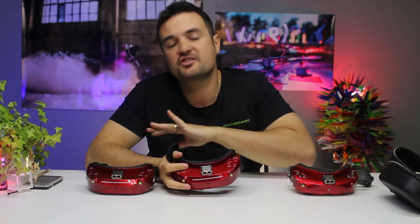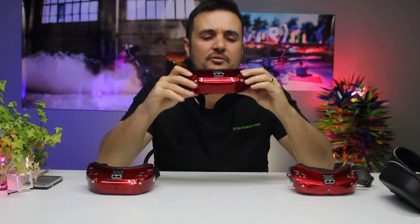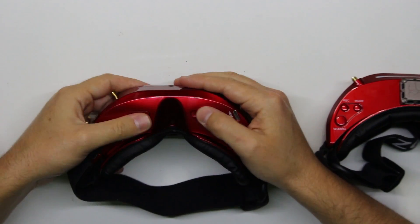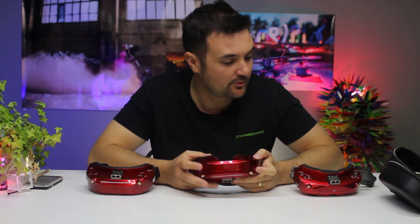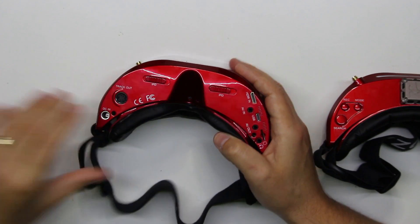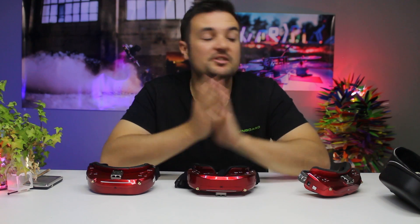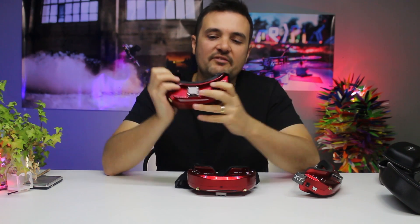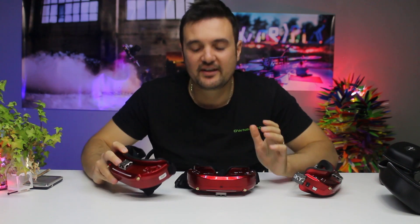First things first — they have the same functionality as all the other Skyzones, super quick to cycle through the menu. They don't take a receiver module; it's got their receiver built in, but it is so quick to cycle through. It records DVR, it's got a ton of different inputs and outputs, USBs, HDMIs, you've got your IPDs up here. They've been fitting my face really well, with not very much light leakage whatsoever. One difference is the power barrel is on the bottom, whereas on the O2s it's on the side. This goggle also comes with two faceplates, which I absolutely love — you can mix and match with the two different foams for a perfect fit.